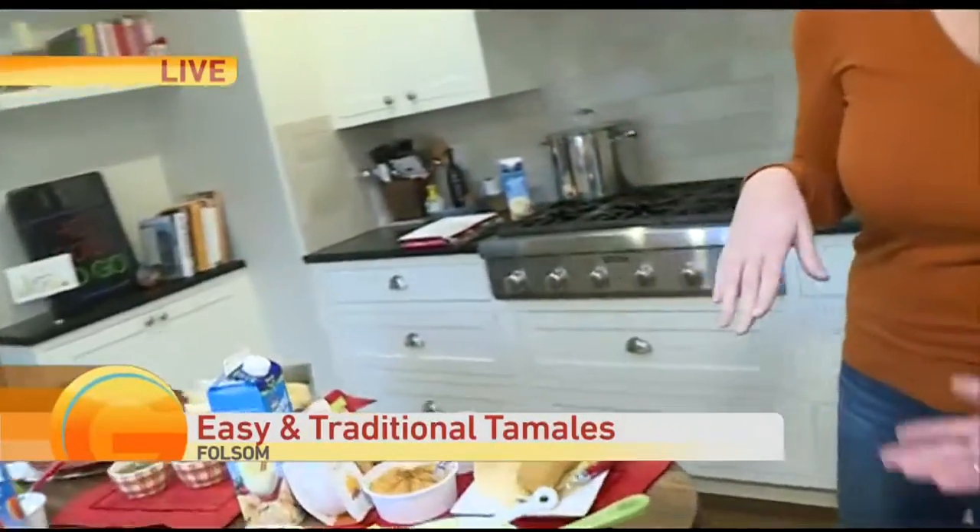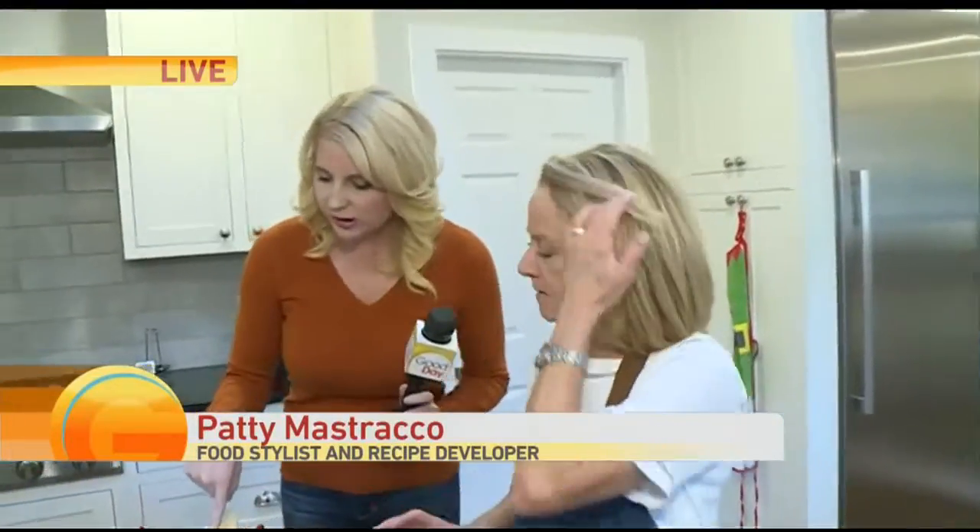So they're going to take 45 minutes to an hour to steam. In the meantime I have some really good snacks here. Oh, we love snacks — we're hungry!